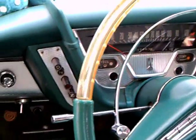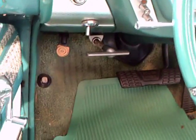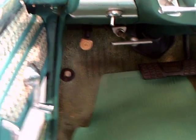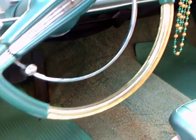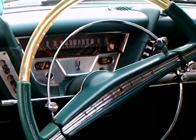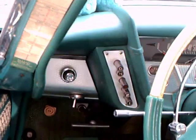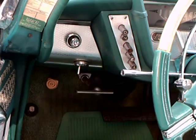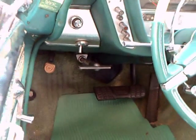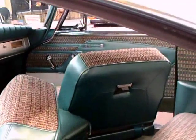Here you see the push button arrangement. On the right hand side is the heating side, and on the left is for the automatic transmission. Notice the two-tone steering wheel with a horn ring, upper and lower, and clear vinyl and clear plastic sections, besides the color-keyed section.